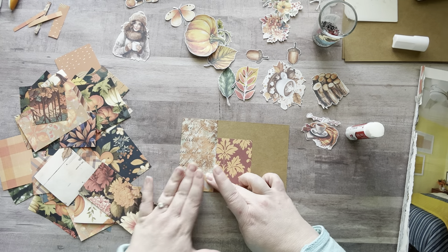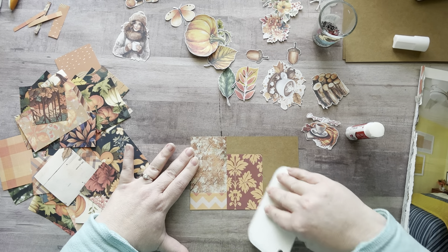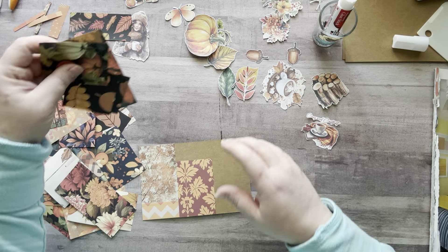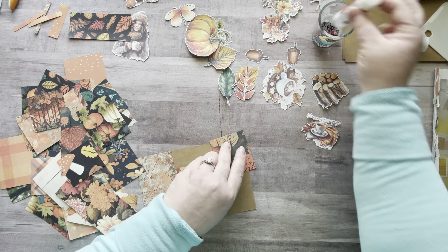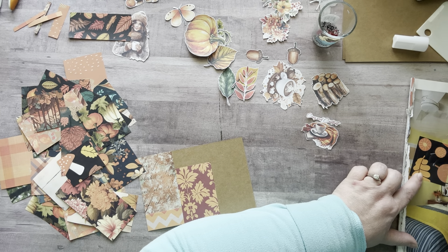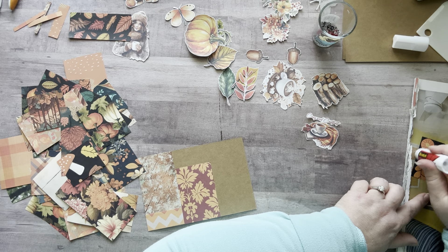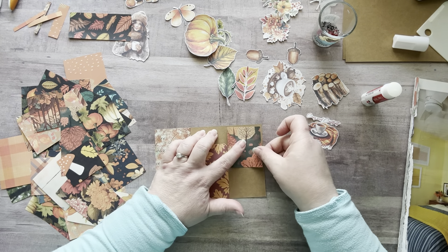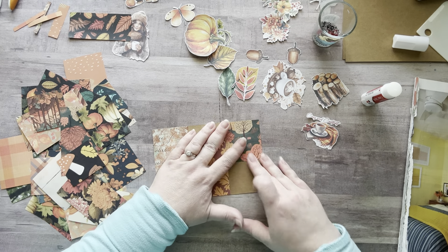Let me put that on there — my little smushy smush. Let's do some more. Oh, I like this — does that fit right here? It does! There's something so satisfying about putting a piece down and having it fit perfectly. And yes, I do get that excited about my paper fitting — if you love paper, you get what I'm talking about!